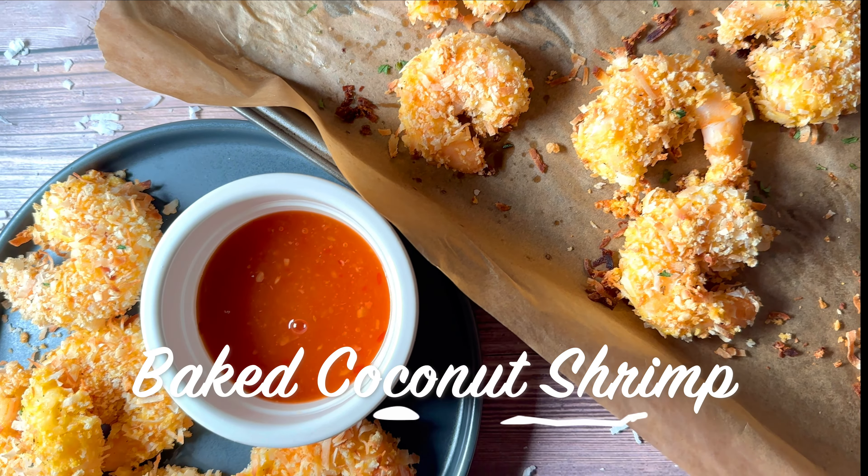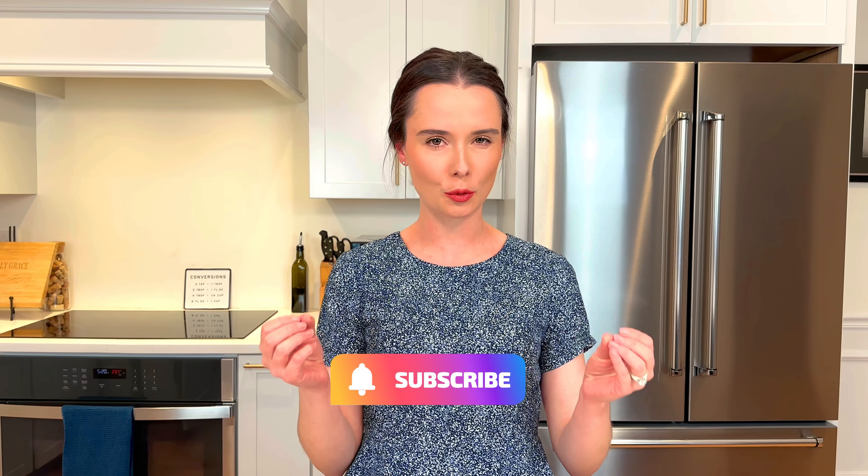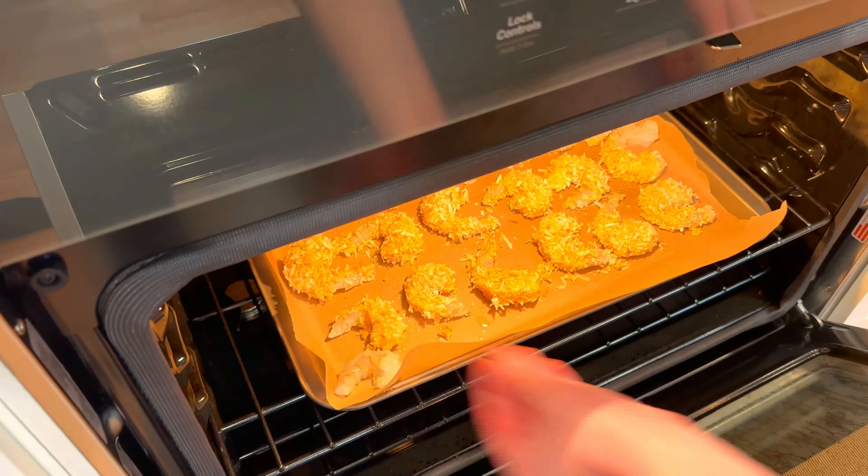If you're a sucker for crispy coconut shrimp but don't want to fry them, try this baked version. We all know and love coconut shrimp from a restaurant that's super crispy — of course they fry it. But if you want to make coconut shrimp at home without frying, you can bake them and they're still gonna come out super crispy and so delish.